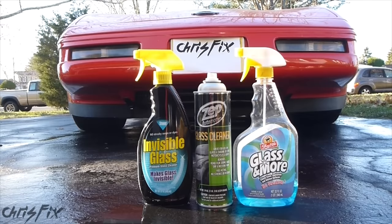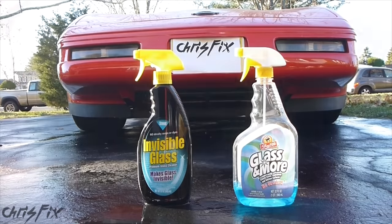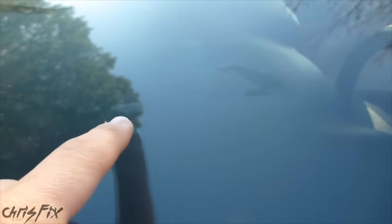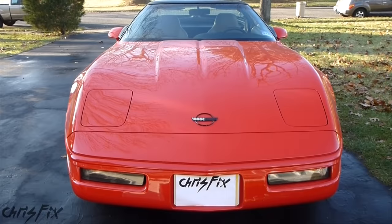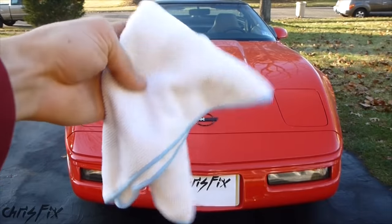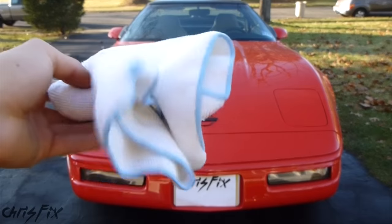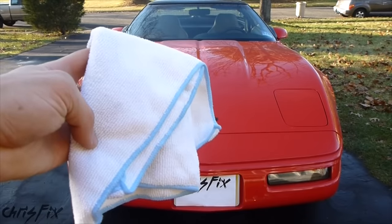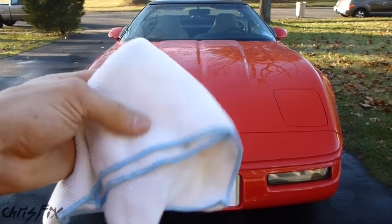There's a million different glass cleaners on the market — pick your favorite. I prefer one that doesn't have harsh chemicals such as ammonia, and one that does not leave any streaks or residue. My windshield is pretty dirty — covered in bug splatters and road debris. Some people like using paper towels or newspaper to clean their windshield, but I prefer using a microfiber towel. It won't scratch your windshield, it absorbs water really well, leaves no residue, no fuzz, and picks up dirt really well.